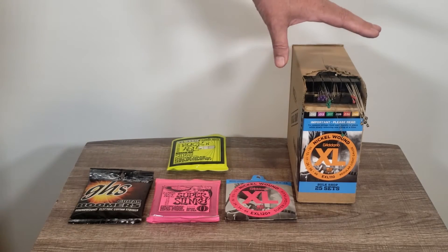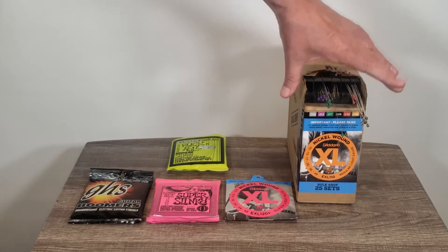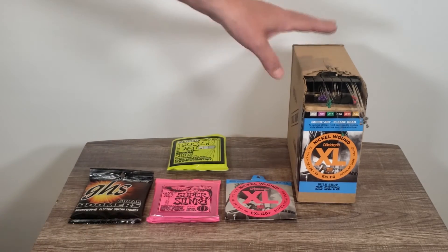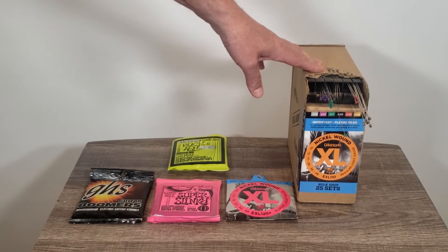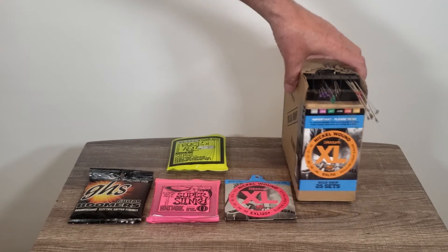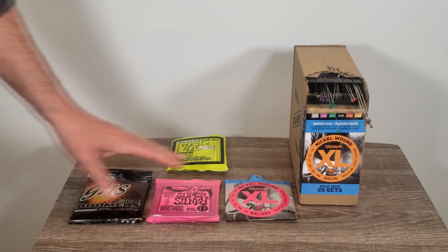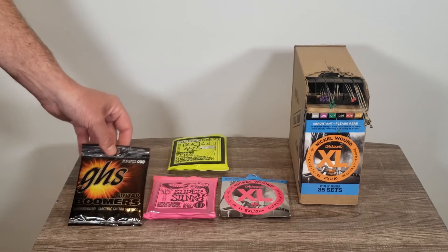If you're doing a lot of guitar work or guitar repairs and going on the road as a guitar tech, D'Addario sells these bulk sets — pretty cool that you can get a nice affordable bulk set of 25 sets in a compact case you can throw in the back of the truck and take with you on the road.